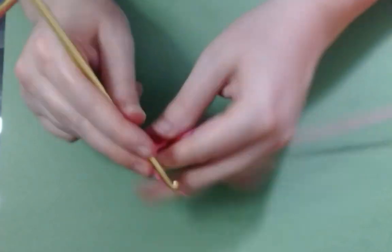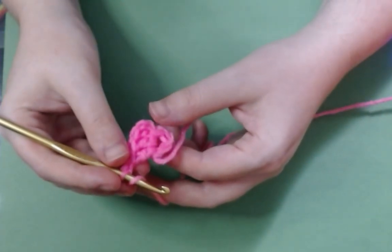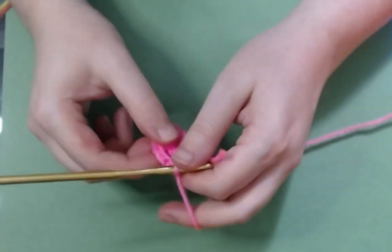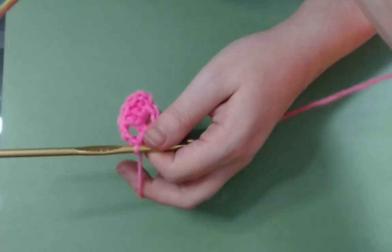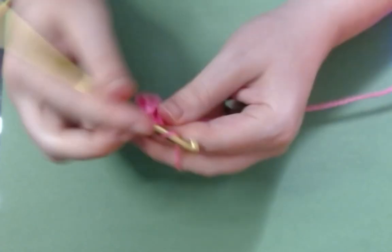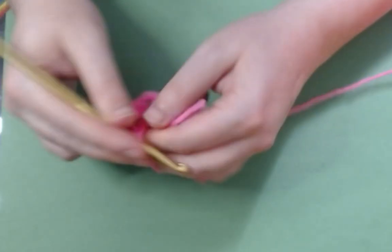Now what you want to do is chain two — we're not going to turn this work around. That's going to help you get a corner because these are squares we're making. So you yarn over for your double crochet, stick your hook inside that little hole in the middle, bring up your loop, and make yourself a double crochet. If your stitch tension is a little different than mine, you might be able to get away with only one, or you might need three to make your way around the corner. It depends on your stitch tension. Then you make three double crochets here, and then you chain two, then go back into that little hole and keep going with your double crochets.